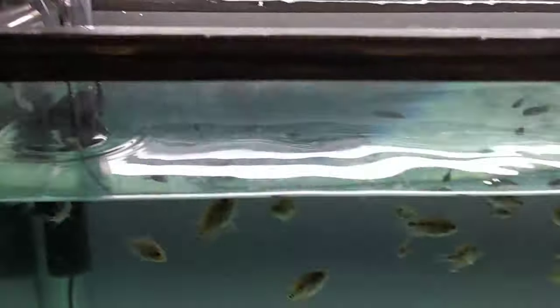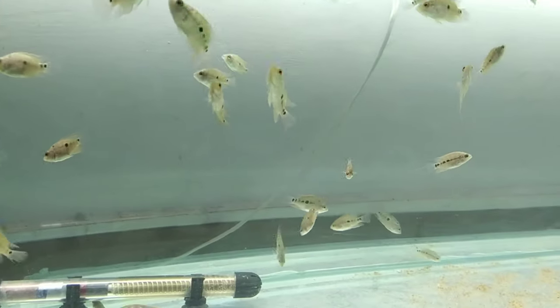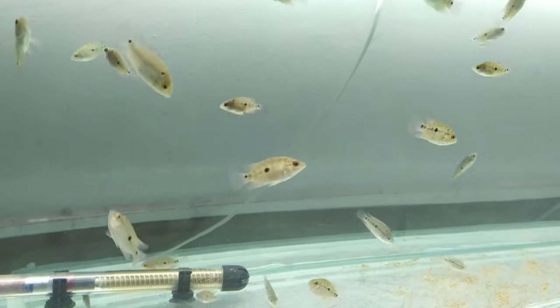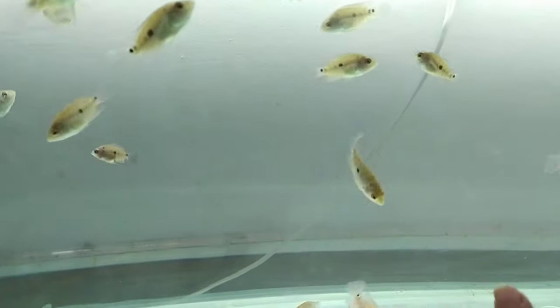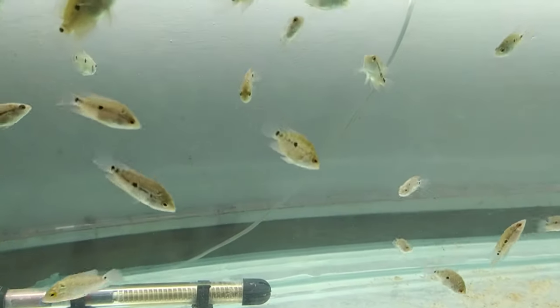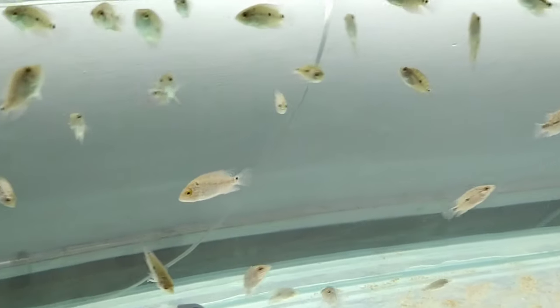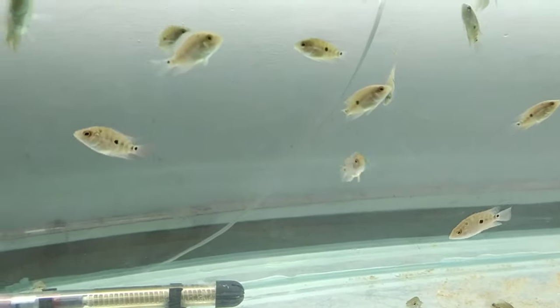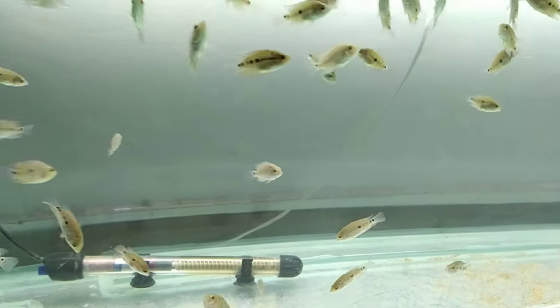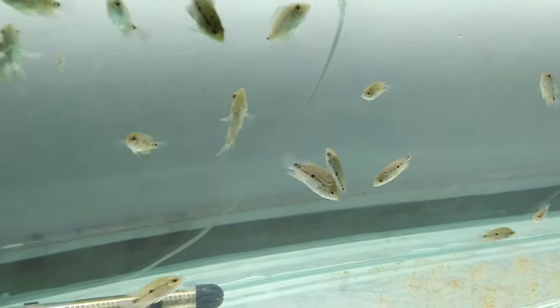I also don't suggest using a normal air stone or rod for filtration. Never keep filters below the waterline — keep filters above the water because flowerhorns have the tendency to pull on things and move them out of place. So don't use sponge filters or similar filters.